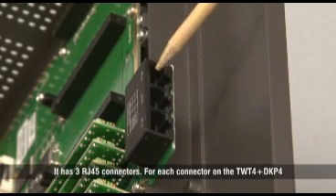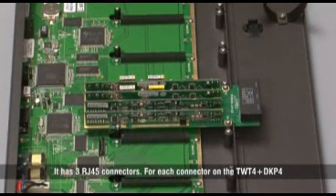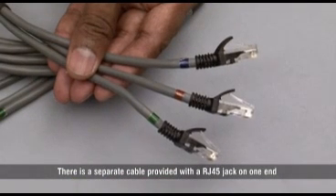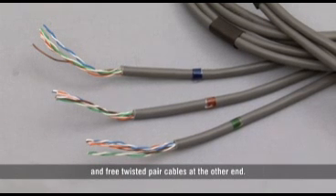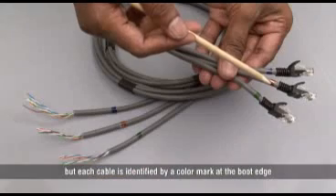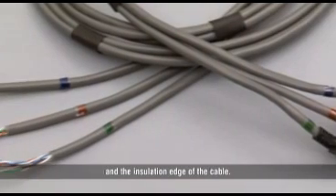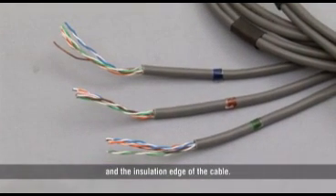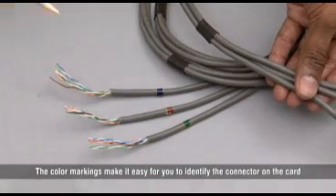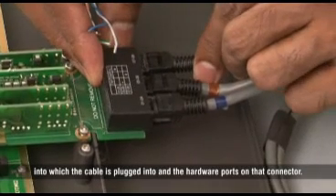The card has three RJ45 connectors. For each connector on the TWT-4 DKP-4, there is a separate cable provided with an RJ45 jack on one end and free twisted cables at the other end. All three cables are bunched together, but each cable is identified by a color mark at the boot edge and the insulation edge of the cable. The color markings make it easy for you to identify the connector on the card into which the cable is plugged and the hardware ports on that connector.